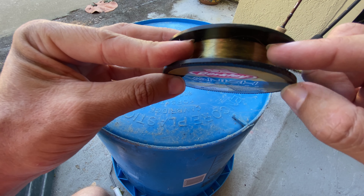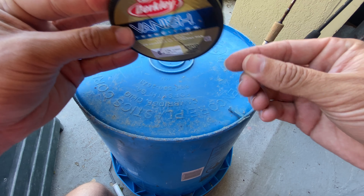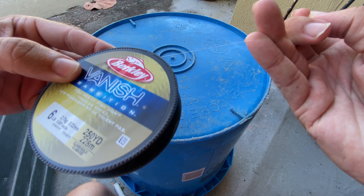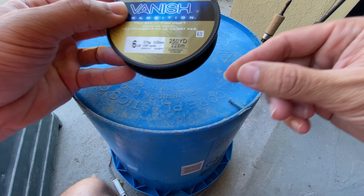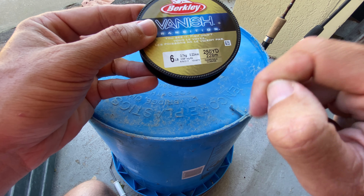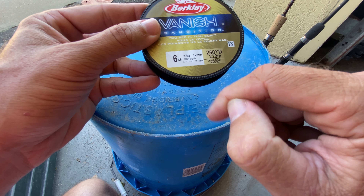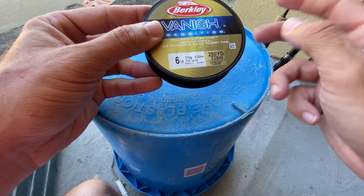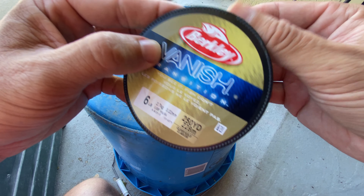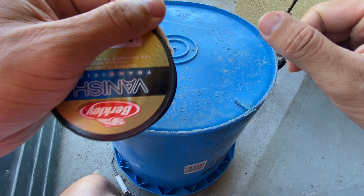This is the clear gold color — you can see here the color on the spool, it does have that kind of goldish hue to it, but the individual line itself is more clear once you pull it off and take a close look at it. This is the six pound test, 250 yard spool. It's a 0.22 millimeter diameter or 0.009 inches average diameter — a very, very thin line.